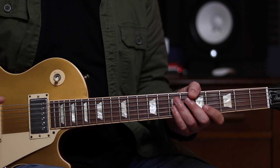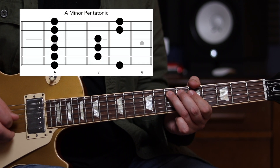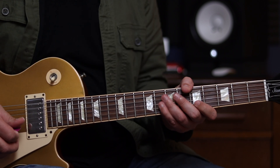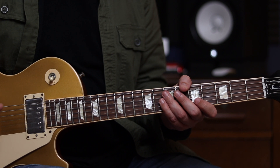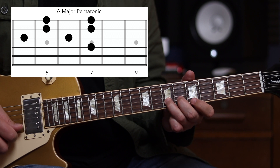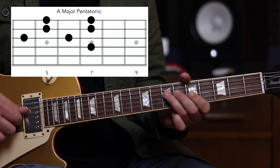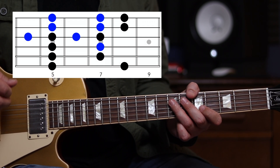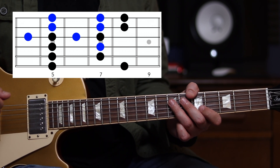So this lick is predominantly out of the A minor pentatonic scale, position 1, that's here at fret 5. Hopefully you're all familiar with that one. But it also uses additional notes from the major pentatonic, which you may be less familiar with. And it's really the blend of those two scales that gives this its real bluesy flavour, and allows us to target notes from the chord progression as well.